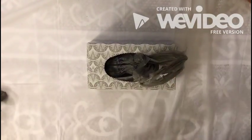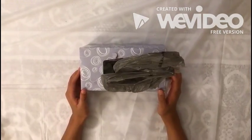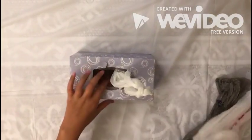Then, repeat the steps until the tissue box is full. Here's what it will look like after you fill the tissue box with trash bags. You can just take them out like you take the tissue out. This is more organized than putting all the trash bags in your cabinet.